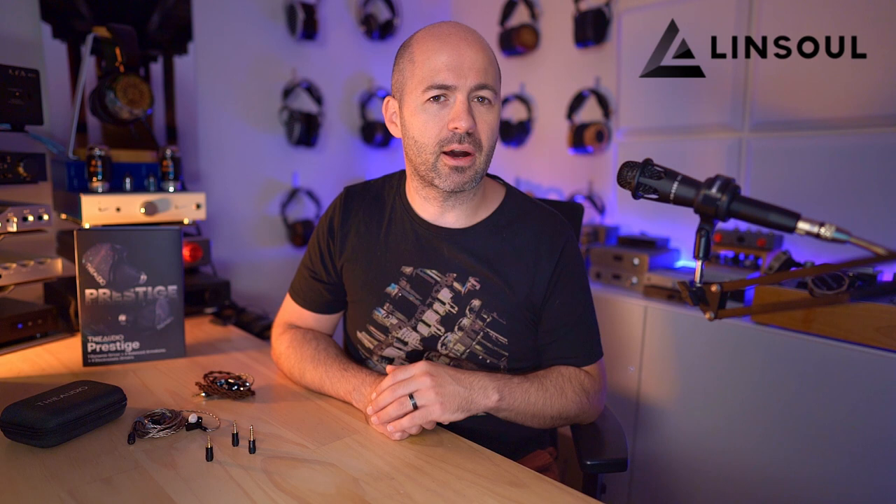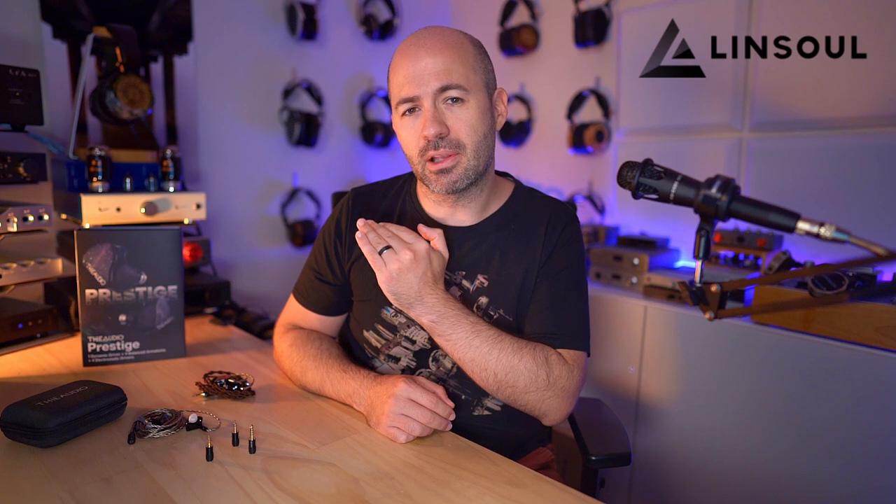Hey folks, welcome to another Passion for Sound audio review. Today we're taking a look at the T-Audio Prestige, a top-of-the-range IEM from T-Audio. A huge thanks to Linsoul for sending this pair over. Many of you are interested in knowing how this compares to the Monarch Mark II, which sits just a bit lower in price and has also been released for longer.